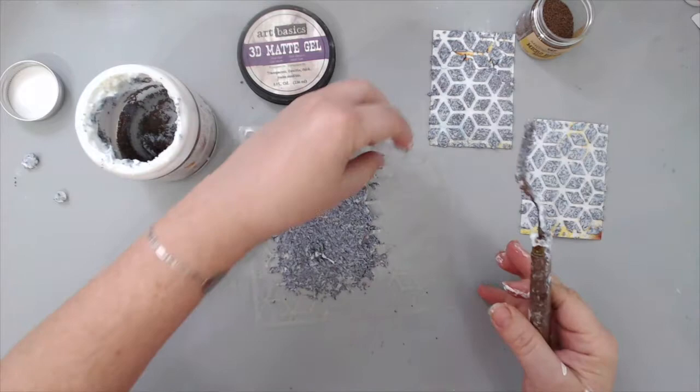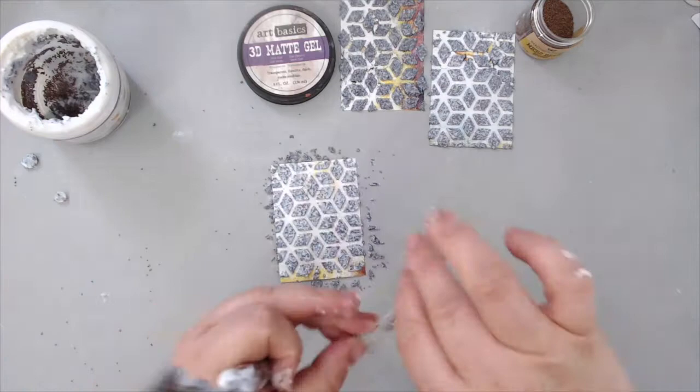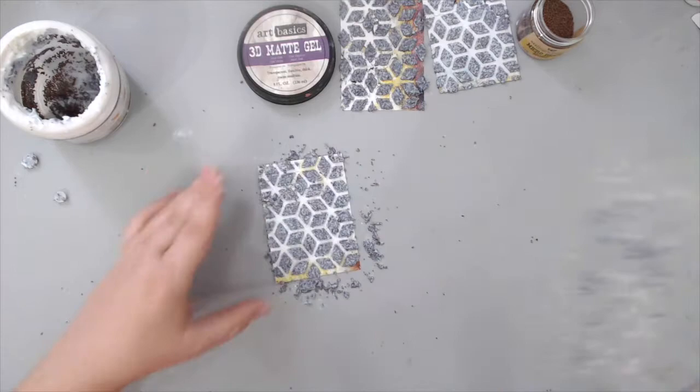I just recently saw Miranda Edney doing this and really wanted to recreate it. I've used beads in gel before but never put so many to make such a thick texture. You can even go back — I put the stencil back on one ATC because I wanted even more texture on it, and when it dries it looks fantastic. The gel becomes clear when dry.